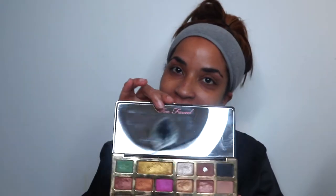Hey dolls! So today I thought I would do a tutorial on the Chocolate Gold palette. This palette has just been so good to me — I actually love it, I use it a lot. I thought I would do a tutorial using just this one palette today and see what I can cook up and create. I hope you guys love it!